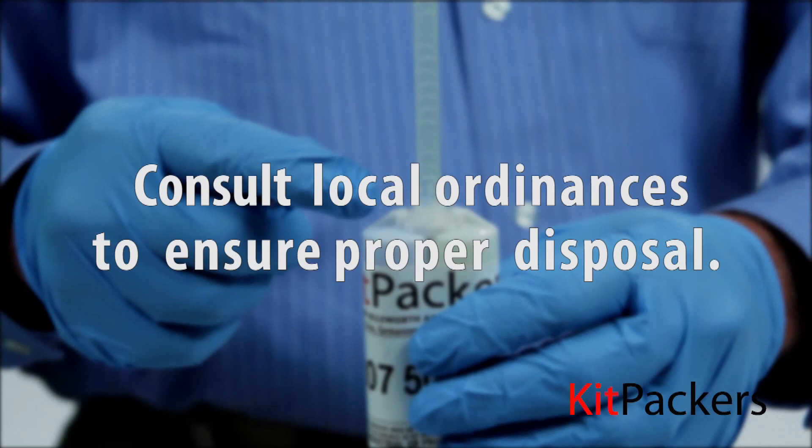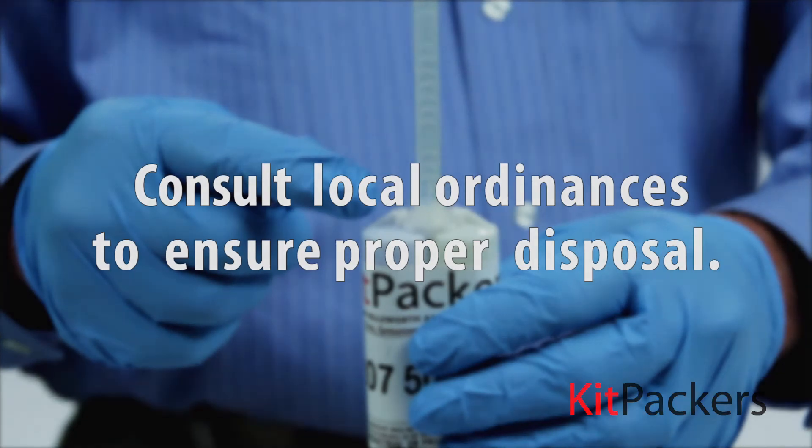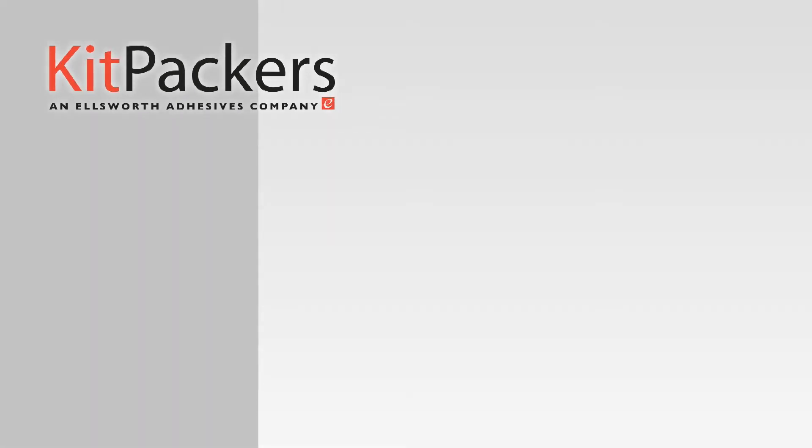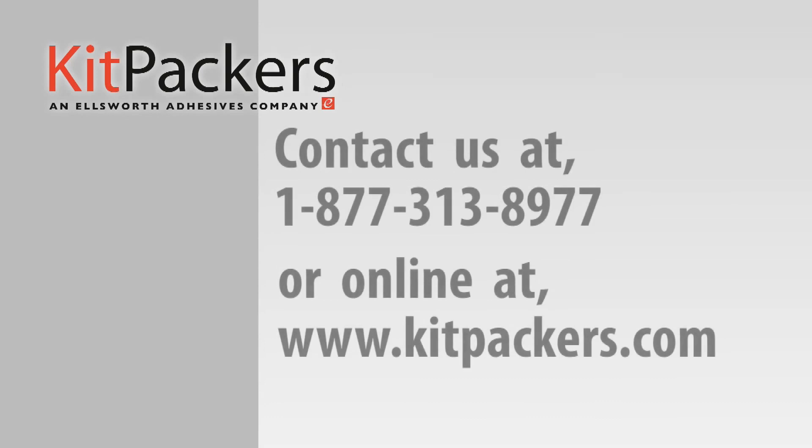Please consult your local officials for proper disposal of your materials. Kit Packers — specialists in adhesive packaging, moxie packaging, sealant packaging, and the packaging of specialty chemicals for industry. For more information, please contact us at 1-877-313-8977 or visit us on the web at www.kitpackers.com.